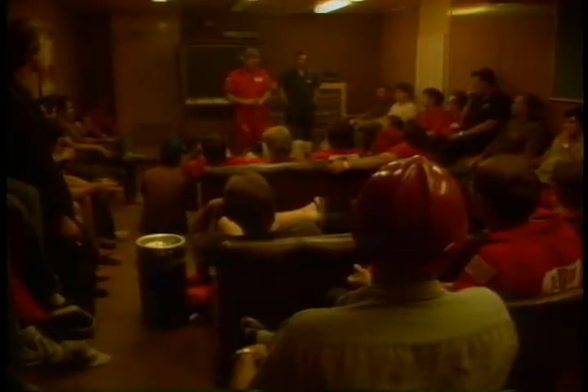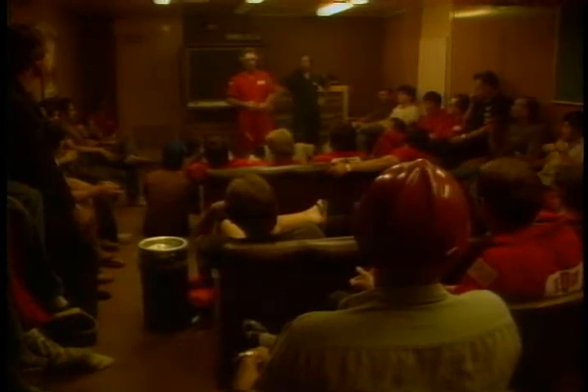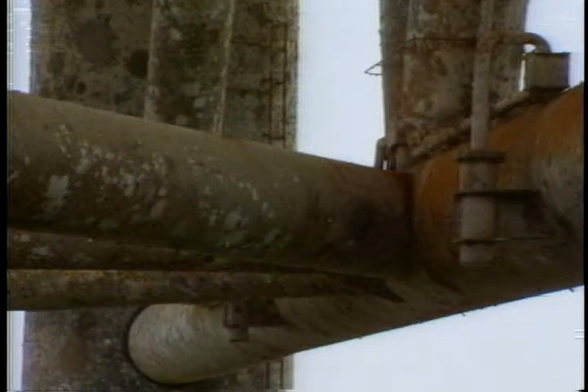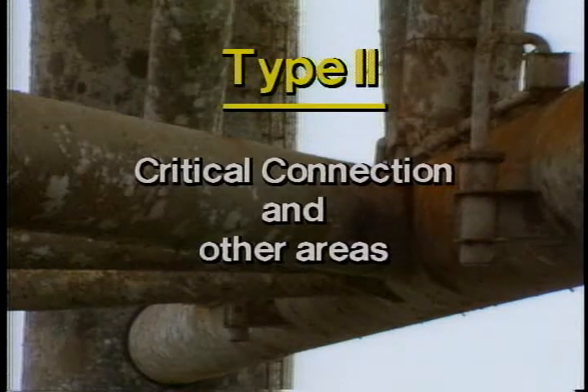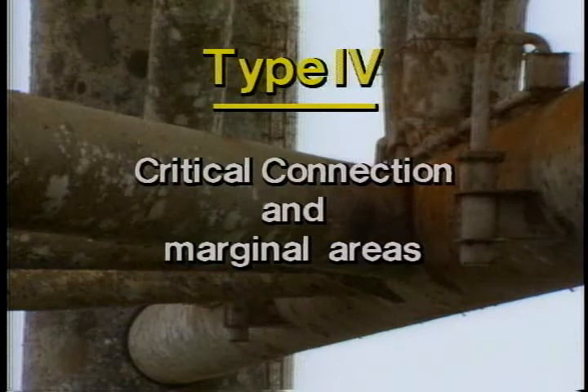Let's say you've just heard that your rig is going to be inspected. What should you do? Well, first it would be a good idea to find out what type of inspection is going to be done. A type 1 is the simplest inspection, and critical connections are just about the only areas that need cleaning to bare metal. A type 2 requires a little more surface preparation, and a type 4 requires quite a bit of cleaning.